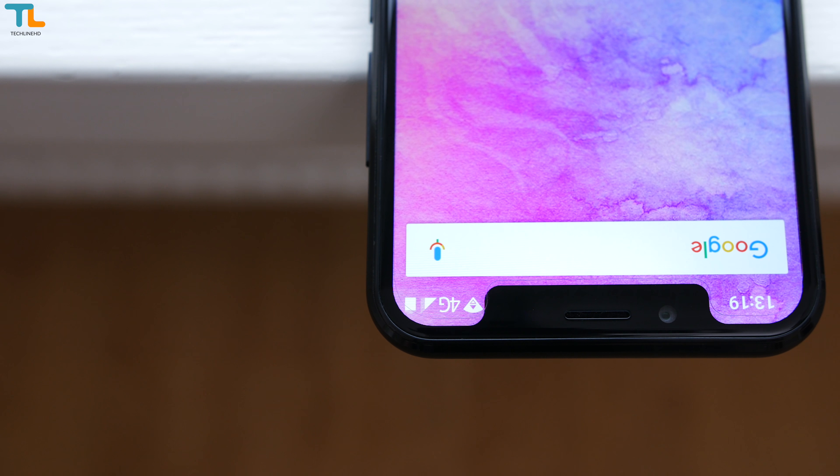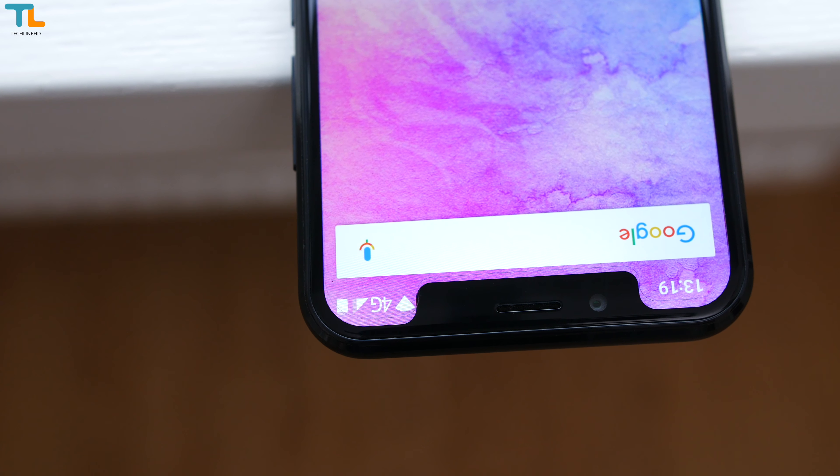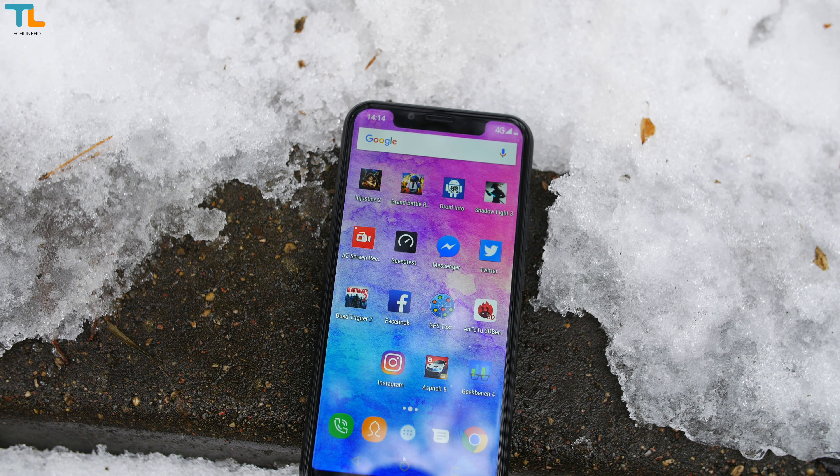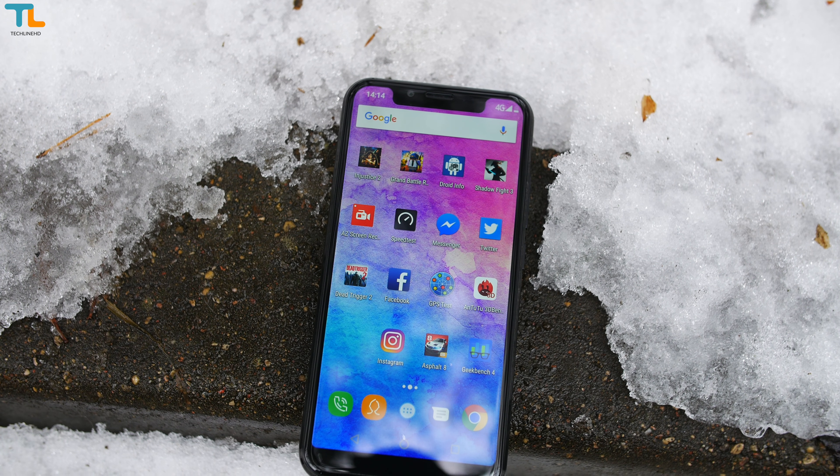It seems that each year we have different trends in the smartphone industry. The iPhone X started the notch trend and many Chinese phone manufacturers thought this must be cool, right? The Oukitel U18 is one of those budget phones with a notch.